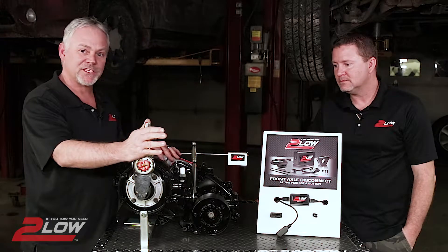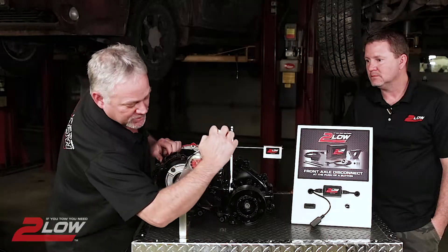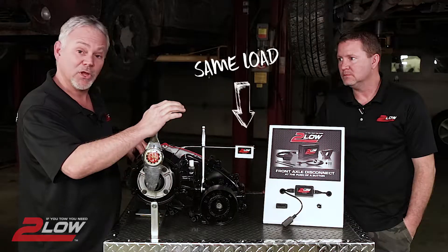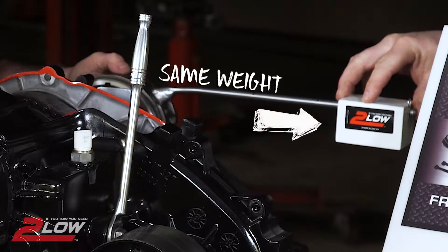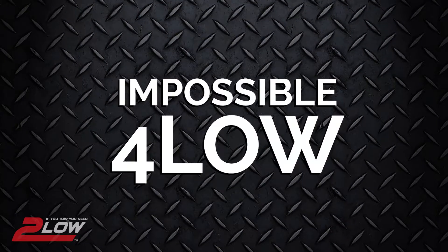Now we're going to shift the transfer case into 4-wheel drive low range. To rotate this input shaft now it only takes 60 inch-pounds to move the same load — that is more than 60% easier to turn in low range than it was in high range moving the same weight. But nobody uses 4-low because it's impossible to steer with it.